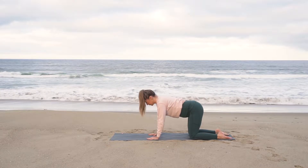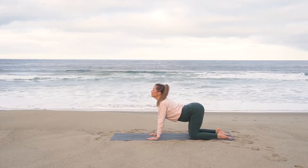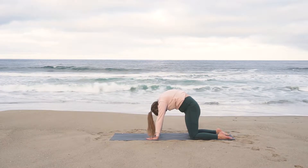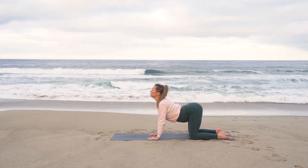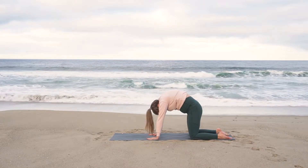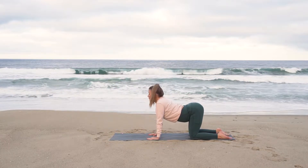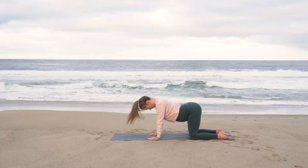Come into a tabletop position now, shoulders over wrists and hips over knees. Inhale, drop your belly, look up. Exhale, arch through your back, chin to chest. Repeat this cat-cow movement two more times, inhaling to drop your belly and look up, exhaling to arch through your back and bring your chin to chest.